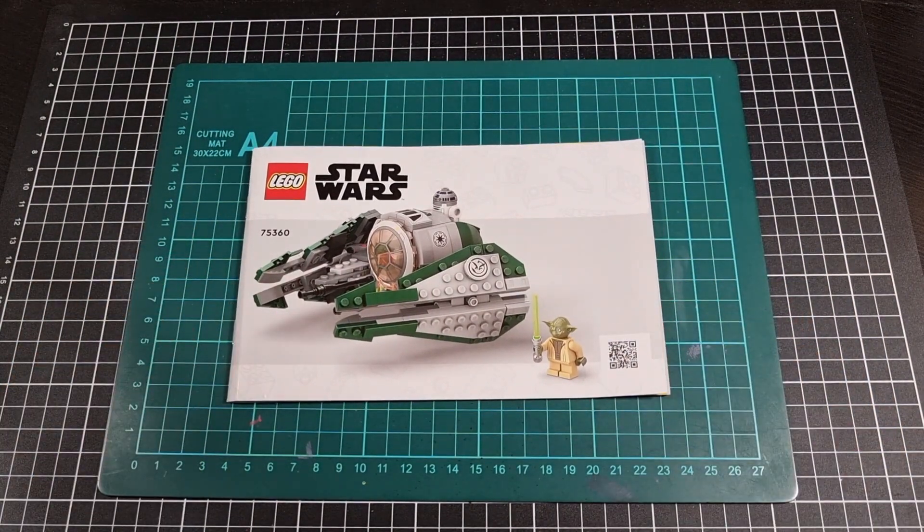That pretty much brings us to the end of the unboxing of Yoda's Jedi Starfighter set 75360. Would have been nice to have done a time lapse with this one, but some content creation didn't go the way I was hoping, so I thought I'd just do this one as a quick unboxing. Should be fun — probably keep an eye on Instagram to see when this is built, and then it will be done as a review video later down the track.